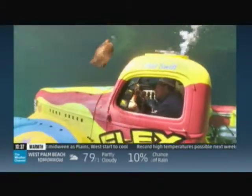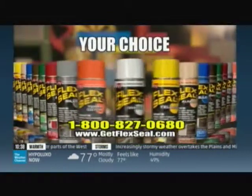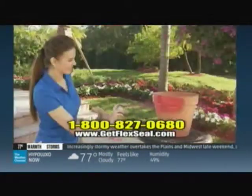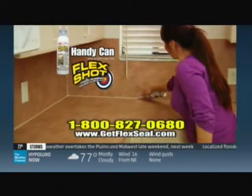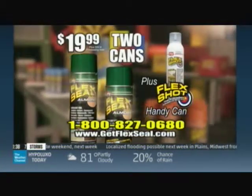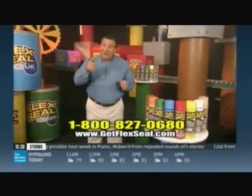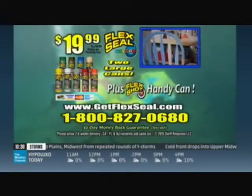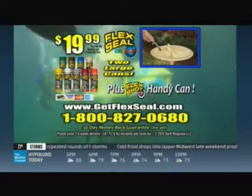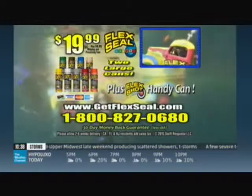Full speed ahead! We Flex Sealed everything you see here. Imagine what you could do with Flex Seal Colors — go from dingy and old to colorful and bold. Get Flex Seal Colors for just $19.99. But wait, we're going to double your order and send you two cans, plus a handy can of Flex Shot — the easy way to caulk, bond, and seal. You get two cans of Flex Seal Colors and a handy can of Flex Shot, all for just $19.99. Call 1-800-827-0680 or go to GetFlexSeal.com. This offer is not available in stores.